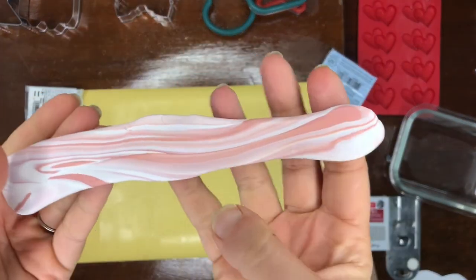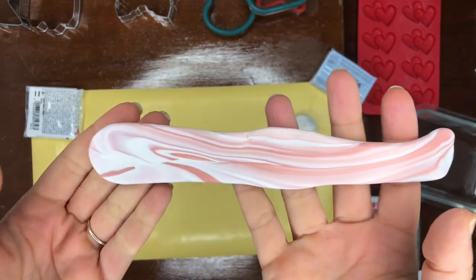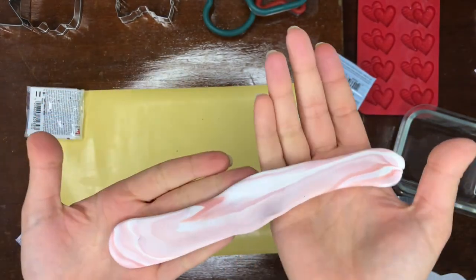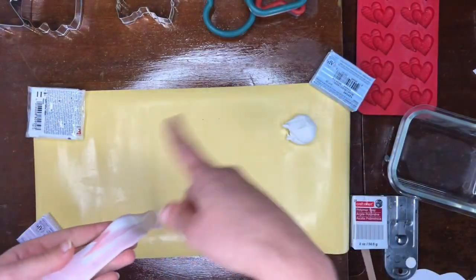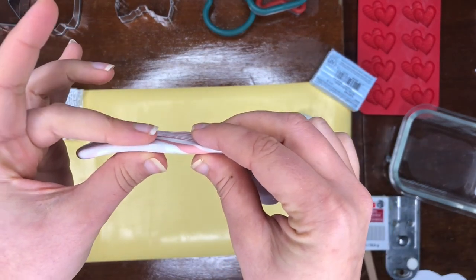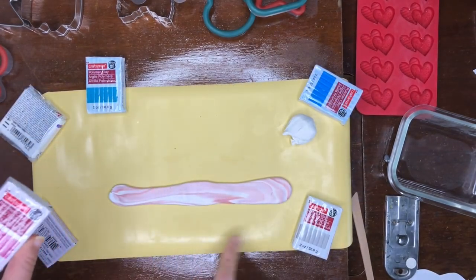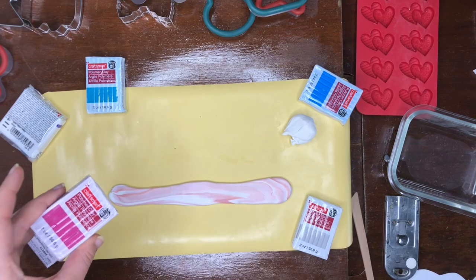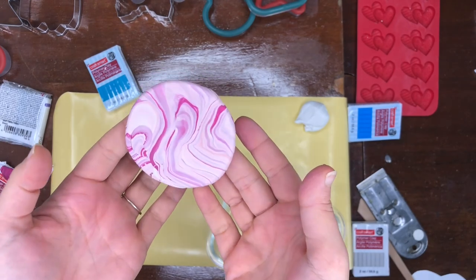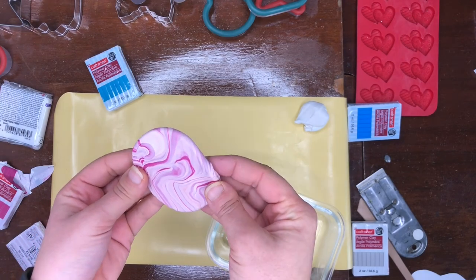Now it's starting to get to a marbled effect that I like — the colors are starting to mix and you're seeing different shades of pink. I don't like when it just stays two separate colors. I have a couple more passes to go, or I can just start rolling it out so I can use one of my cutters. I need to make it big enough but I also don't want to go too thin — I'm thinking a quarter inch is a good thickness. I decided I like how it's looking, so I'm going to add one more little bit of color.